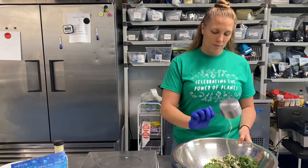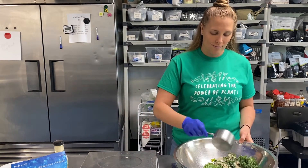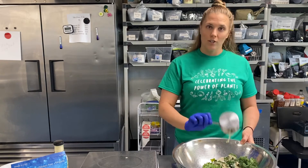I'm going to pour that over my kale. Smells good — I have not tried this dressing before.